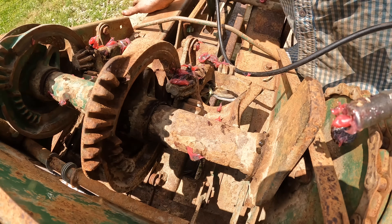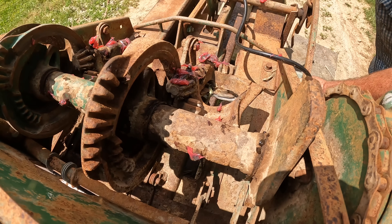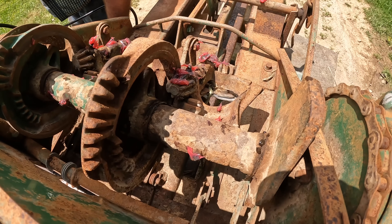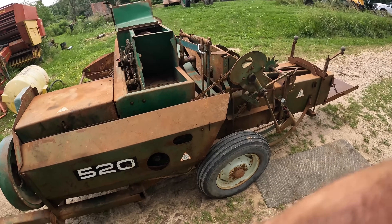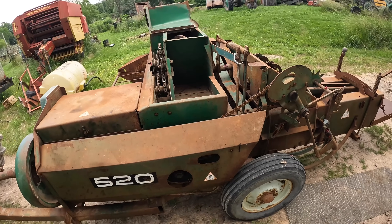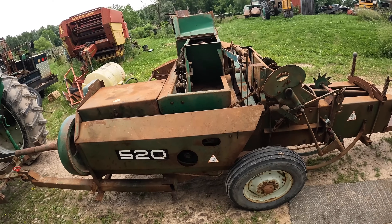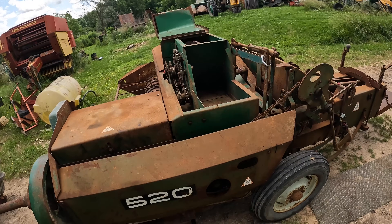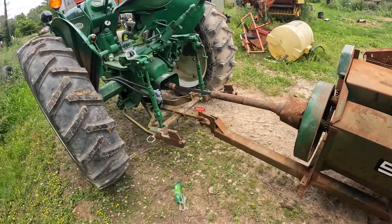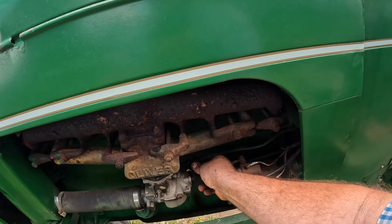All right, I think we hit the highlights here. I think that's good enough for who it's for. If I was going to bale 100 acres with it I'd probably be more particular. But I think I'm going to run it again and spray some lube on these chains, and then we're going to call it good. I mean, I think we're okay.